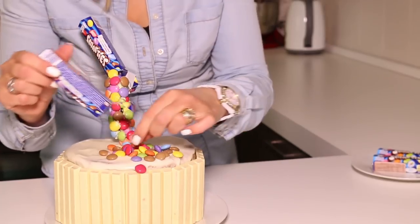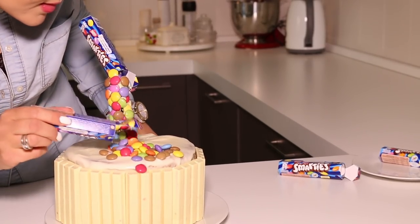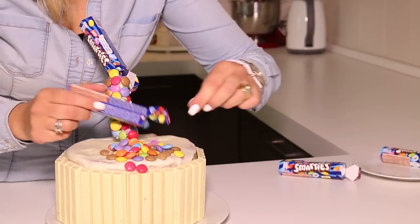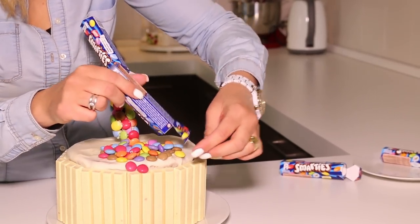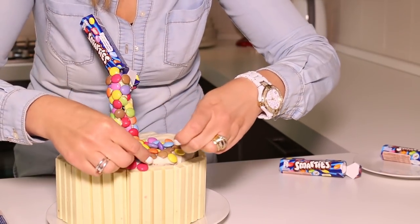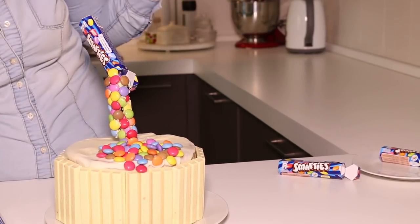He loves it when I do that type of thing. You can add as much as you want — you could cover the whole top of the cake in Smarties if you like. I'm going to do a portion of it. I don't want the whole cake covered because I really want to go for the pouring kind of effect. And then I'm going to attach some here. Smarties everywhere! This is when you need children around to just be eating them up.